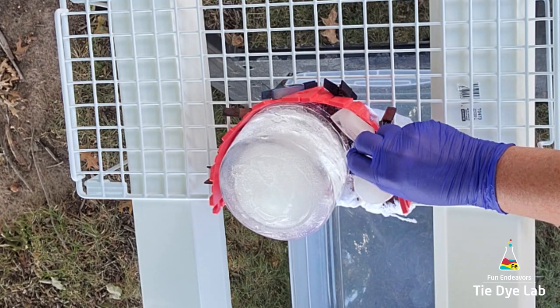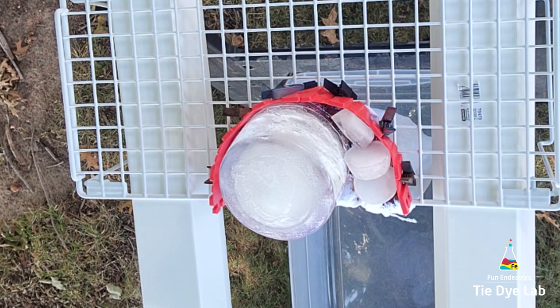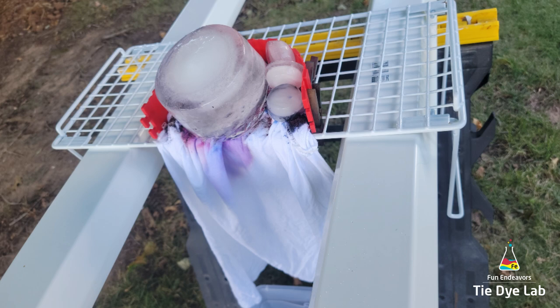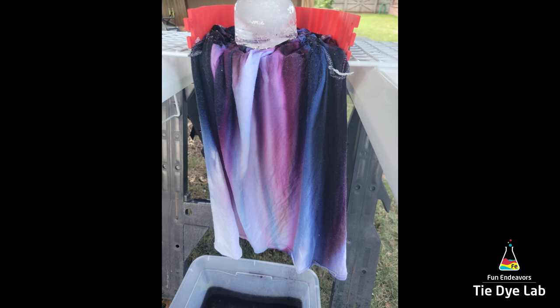I want all of the dye to travel down the shirt to the very edges of the fabric. After the ice melted there was still a little bit on one side of the shirt where the dye hadn't really gone down. So I added a little bit more dye, just kind of randomly chose colors, put them in that area, and added some more ice to the top to try to force more liquid through the shirt and push that dye down to the very outer corner.